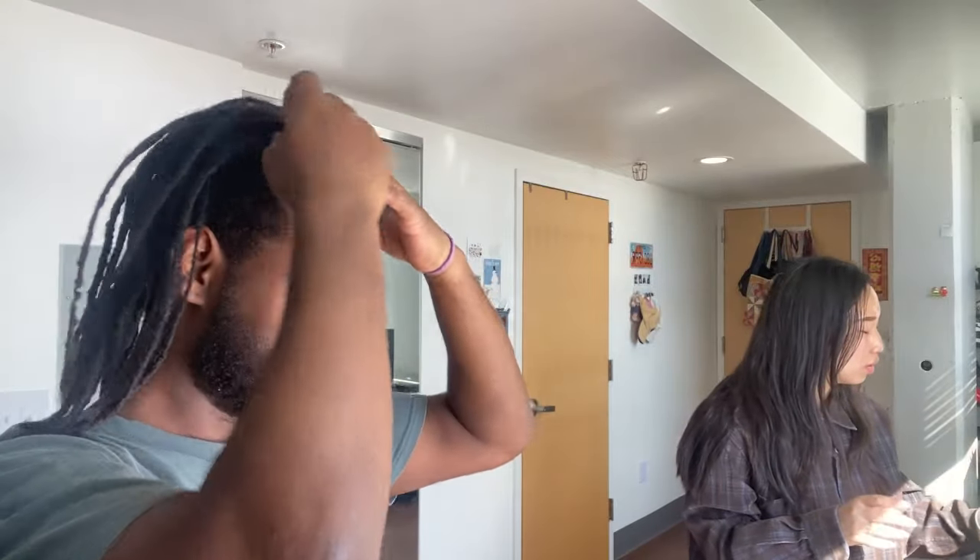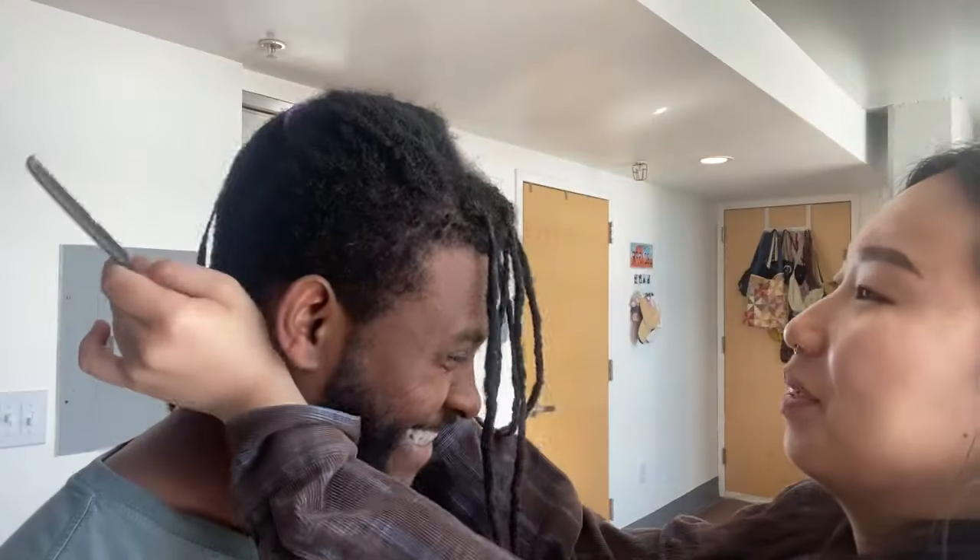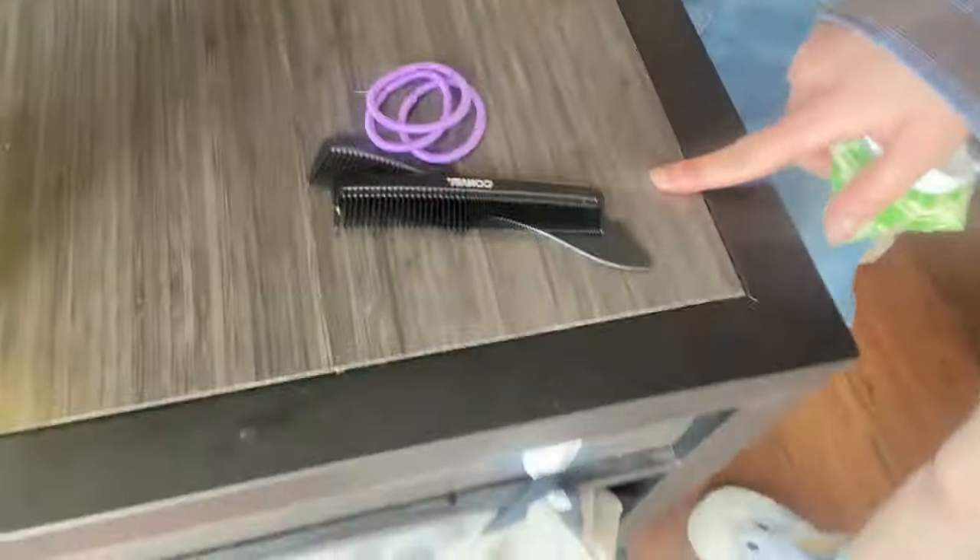I've been wanting to get my hair done for a long time. We are not affiliates — I'm serious, we really are not. I asked my friend and she said her mom said this one's good, so we got it.